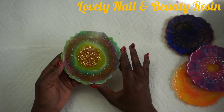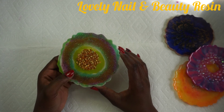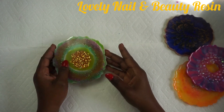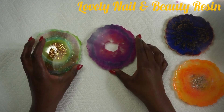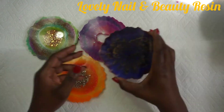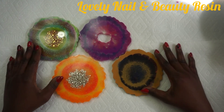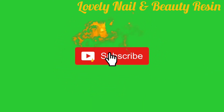Thank you so much guys for watching my video. I hope you learned something new. If you have any messages, don't forget to send them to me — I really appreciate the time you spent watching. These are my four resin coasters and they came out so good. If you want to see another video about coasters, go to my channel Lovely Nail and Beauty. Don't forget to subscribe, click the notification bell and the like button. Thank you!